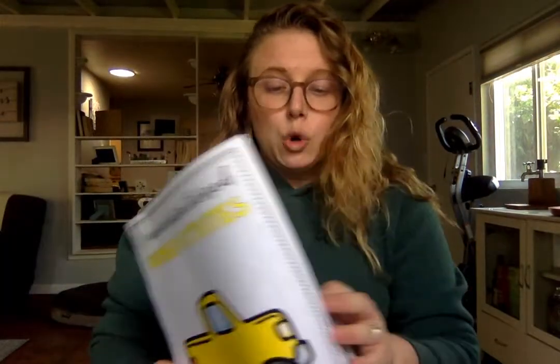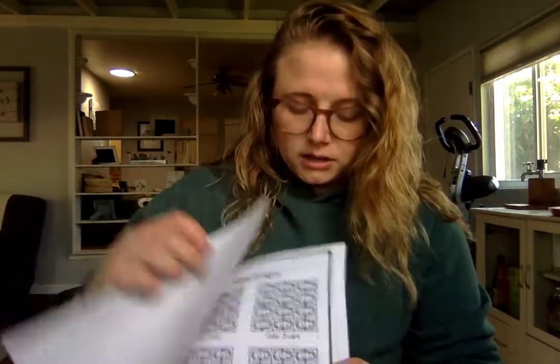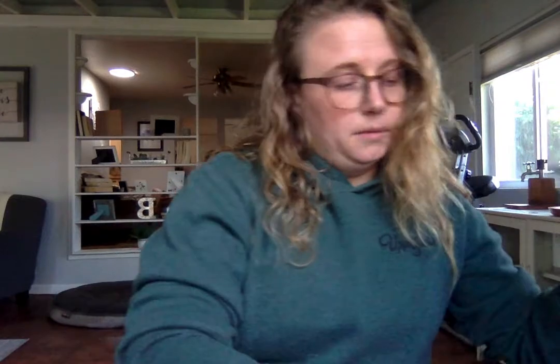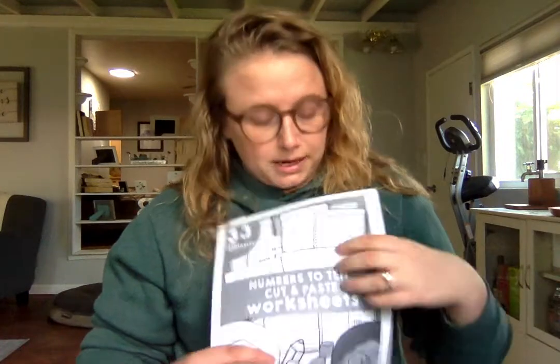You'll also be receiving a really short writing packet. This is going to be for coloring more so — coloring the cars, the numbers that you see. I think all of the kids have that one. You'll also be receiving cut and paste. I know that a bunch of you guys are choosing to go more or less cut and paste, so I'm really trying to provide enough of both so you can figure out what works best in your learning environment right now. And so this is numbers cut and paste.